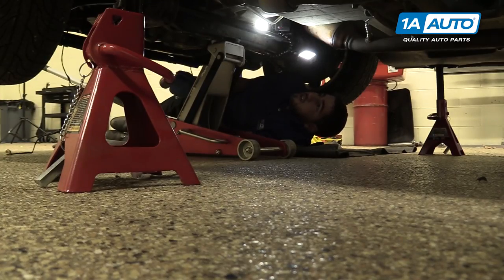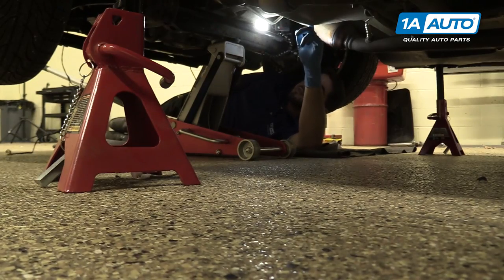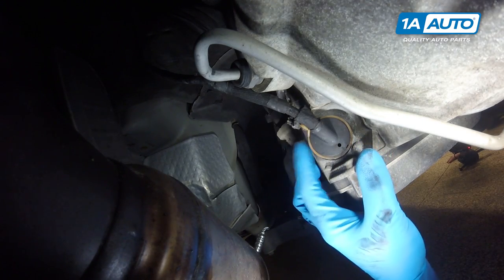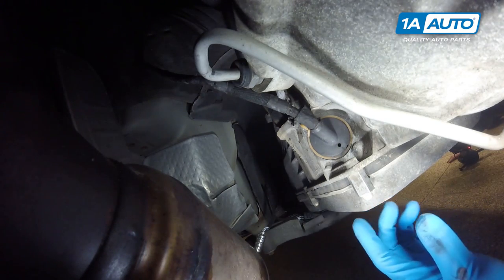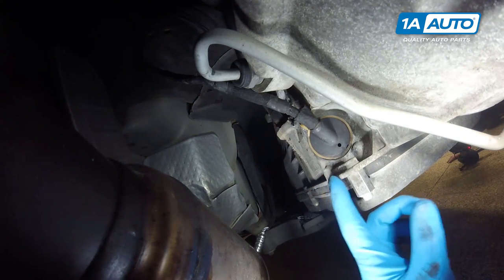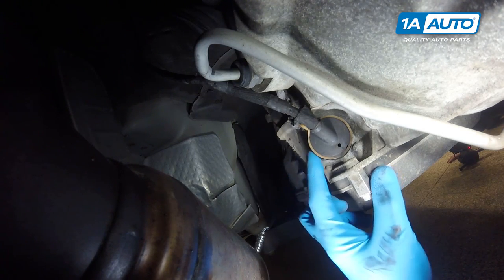Now that our vehicle is raised and supported, just by the passenger catalytic converter right by the transmission bell housing, we have this connector. Ours isn't leaking, but it's very common for these to leak and cause transmission fluid loss right in this corner of your transmission pan. You may think it's the gasket, but if you look up higher, it's very common to leak out of this receptacle.